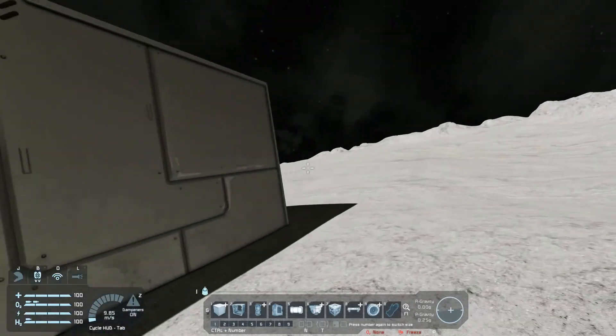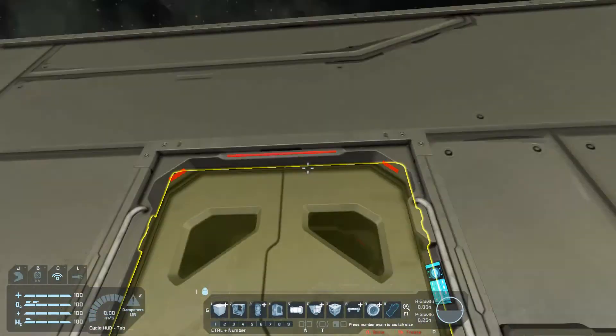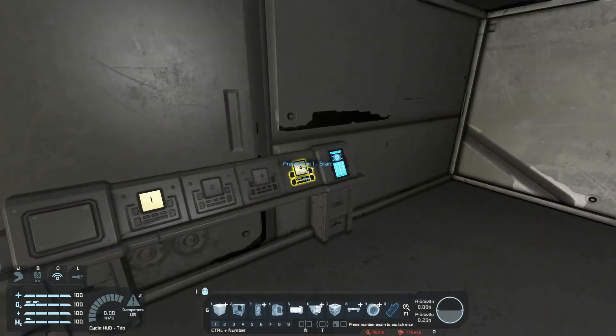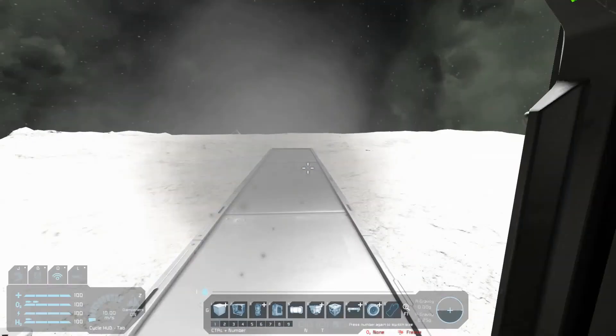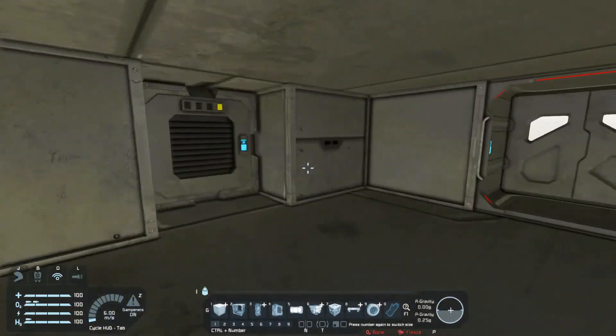Now what if we come in from the other side? The airlock's open on that side so you can't access it. There you have it — there's your smart airlock.